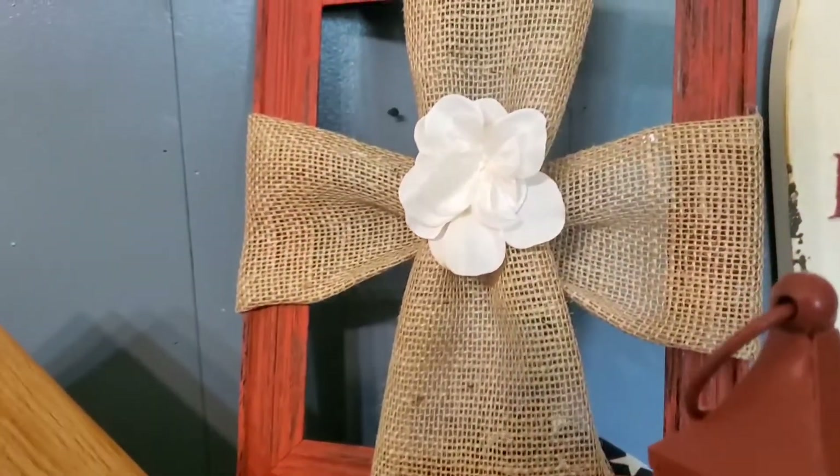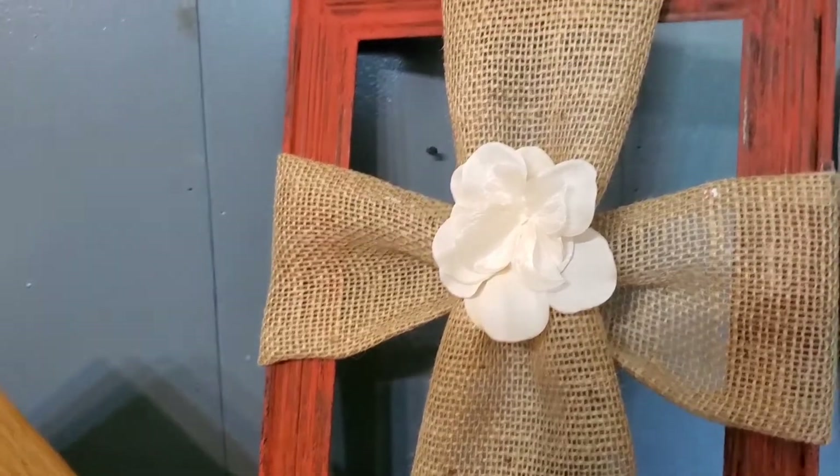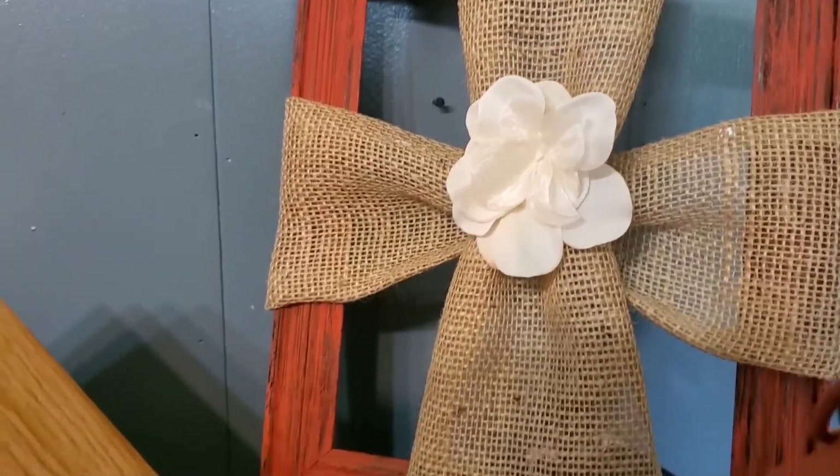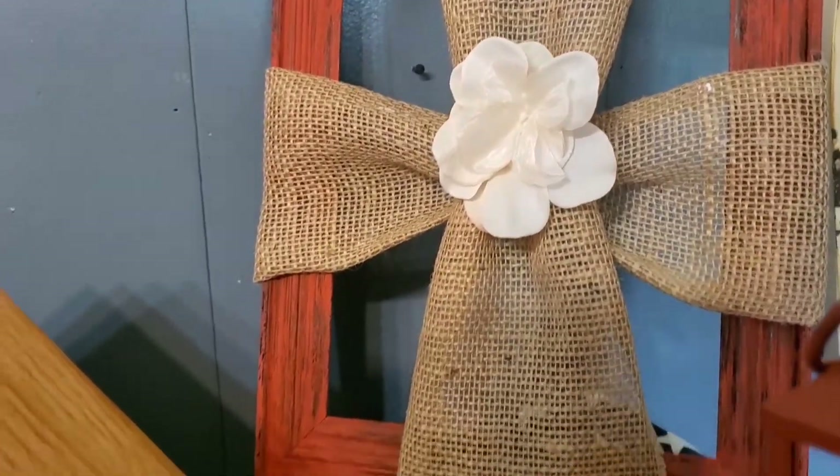And this project — this is a Pinterest-inspired project here. The little cross with the burlap. And I just dressed a picture frame.